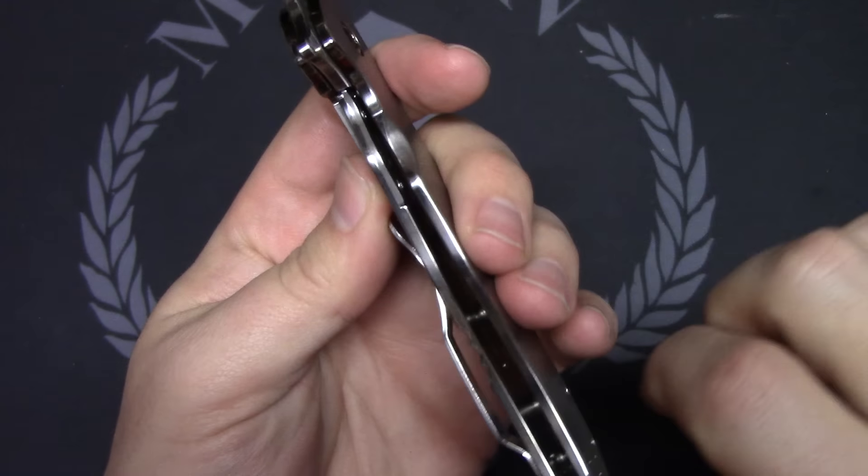Got your standard three-screw pocket clip — same as the Paramilitary 2, so you should be able to use any of those aftermarket clips on this knife, depending on how the hole is. It should be fine with the lock bar — they've kind of angled it.